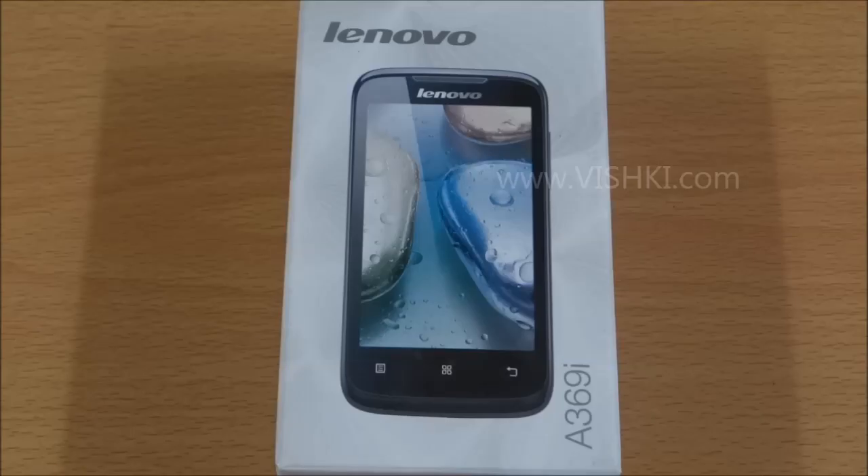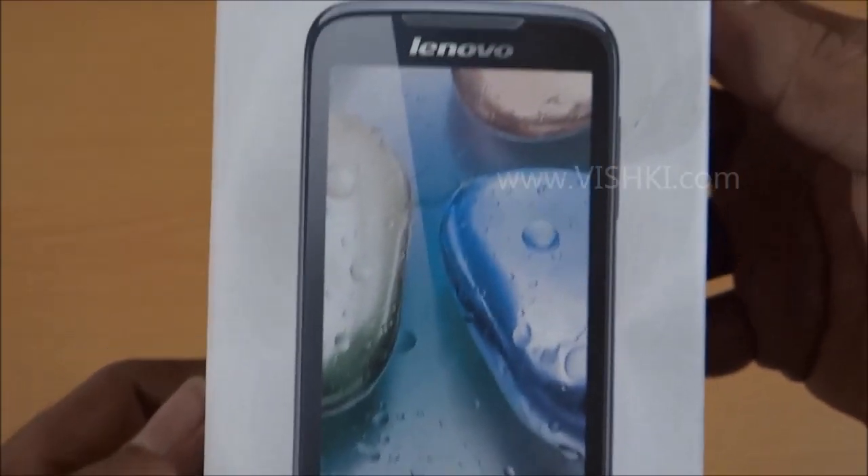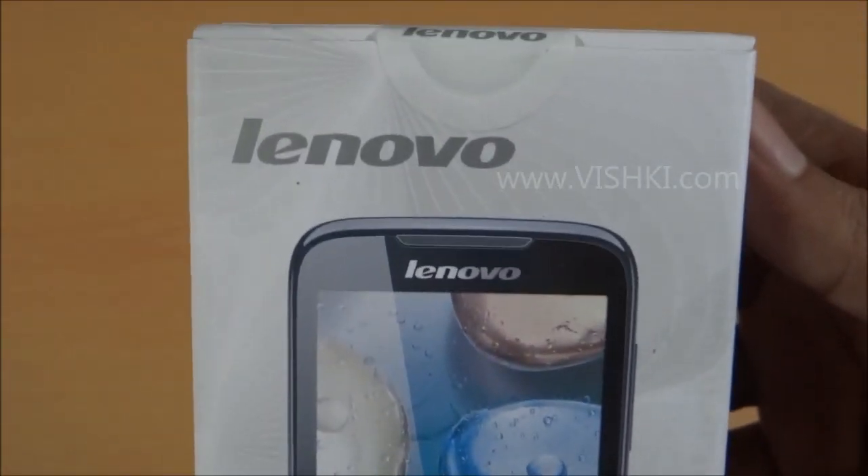Hello all, we have the new Lenovo A369i for unboxing today. This is a newly launched dual-SIM phone from Lenovo.